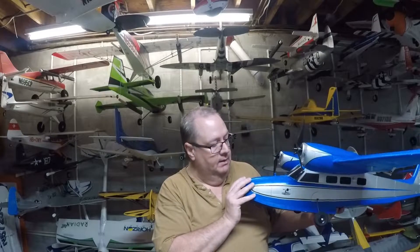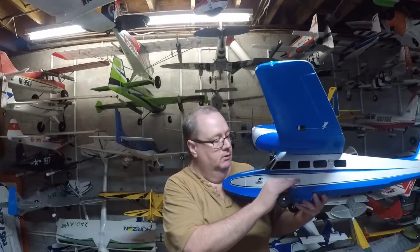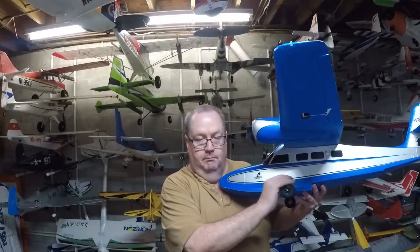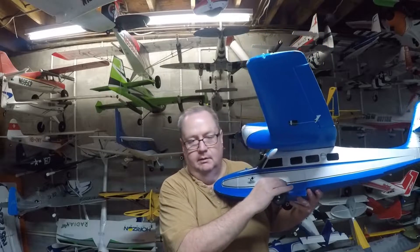Otherwise I'd leave them off. The landing gear is pressure-fitted in, and if you find it falls out or isn't snug, just grab a pair of needle-nose pliers and bend the wire part of the landing gear out ever so slightly, then fit it back in nice and snug.